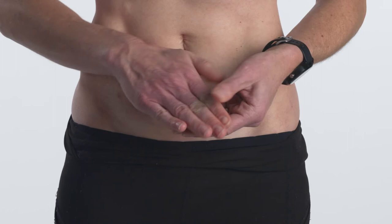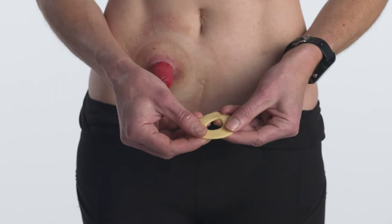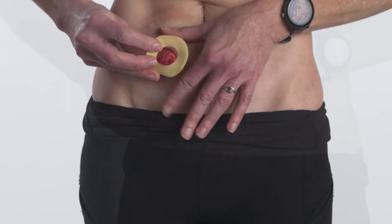Remove the release paper from both sides of the seal. Shape or stretch it to the size of your stoma, then place the seal on your body and carefully continue to mold it.